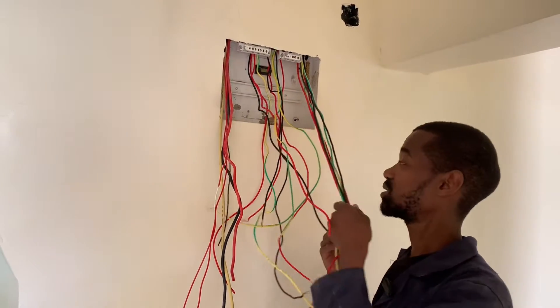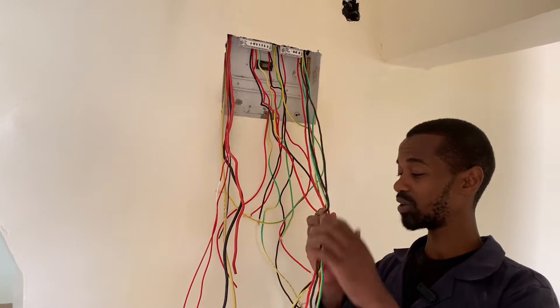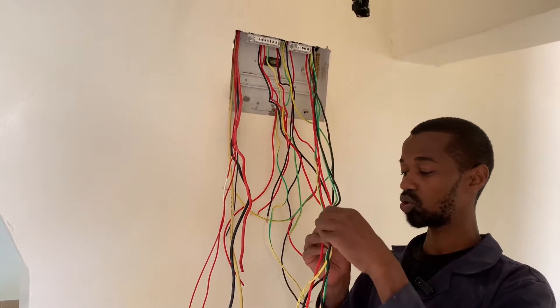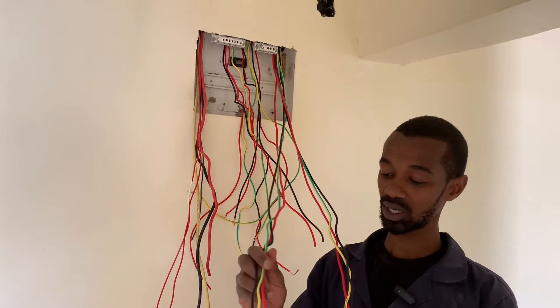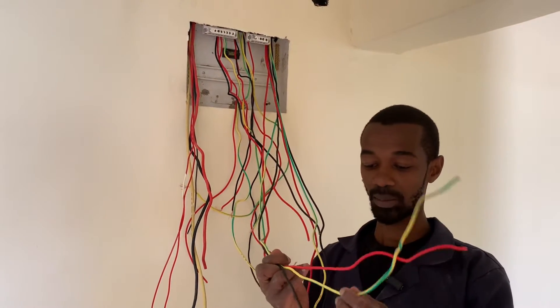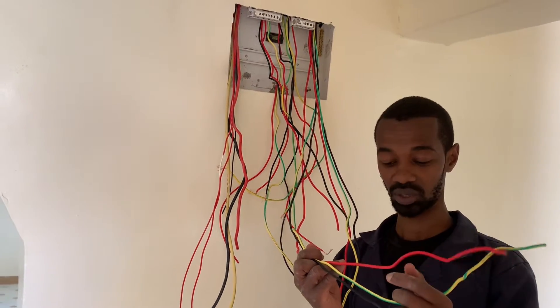For the instant shower heads we have two of them and we have two separate circuits. We have one instant shower head supplied by these wires — the neutral, the earth, and the live connection.